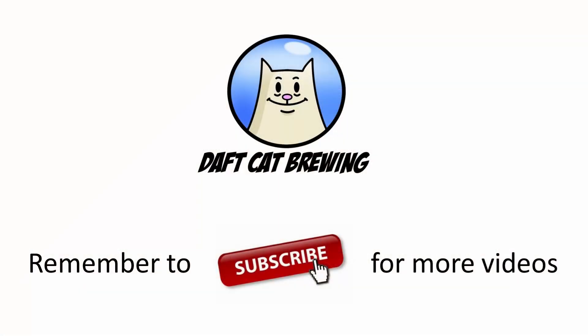There you go — in under five minutes, those were the main pros and cons of RO systems. Let me know below if I've missed any, remember to hit that like button and subscribe. Thanks for watching — Daft Cat Brewing.